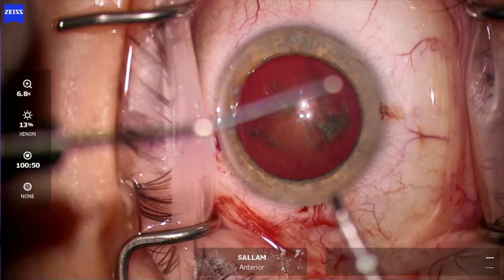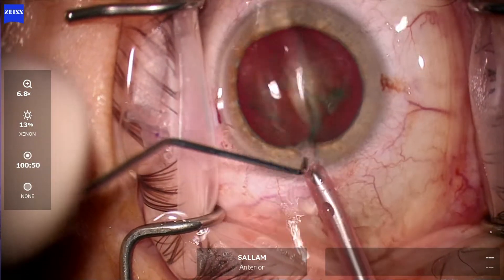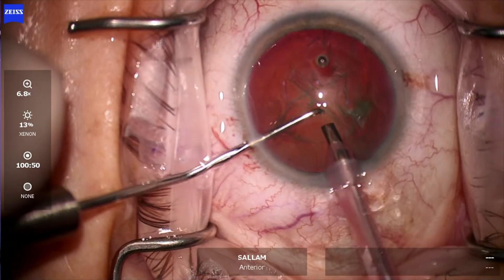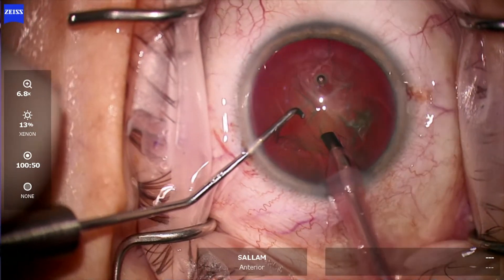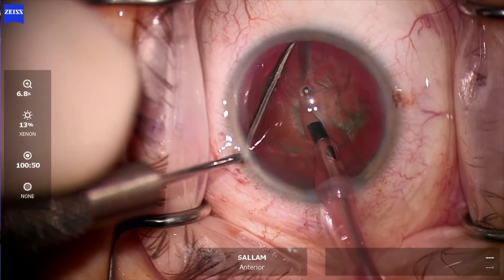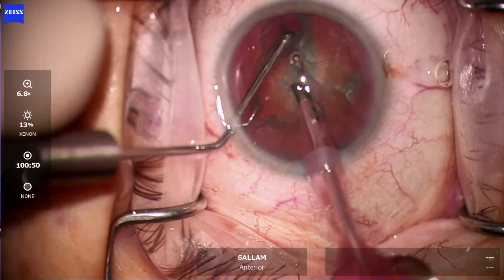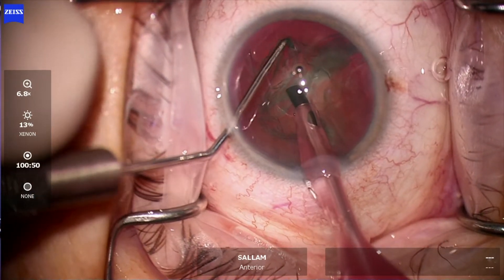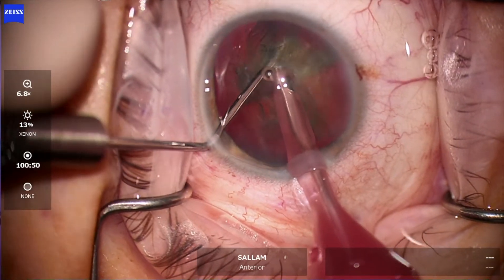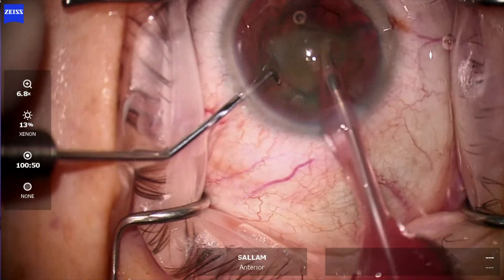Now opening the wound with the second instrument and getting the phaco in. There's a horizontal chop — scoring the lens then dividing it. Another chop here, then getting the chopped fragment out.